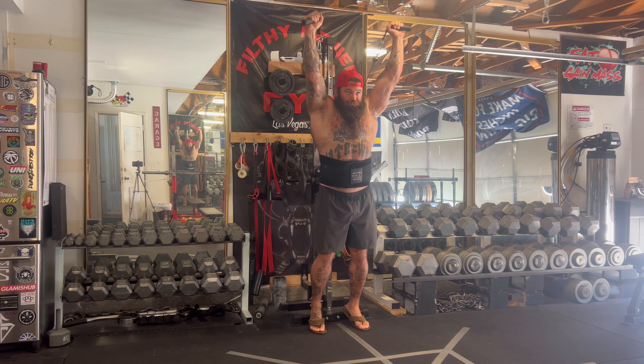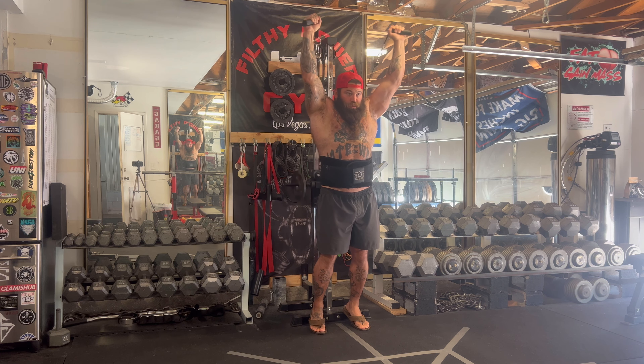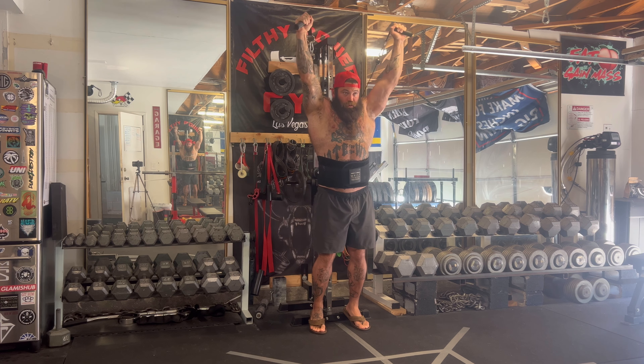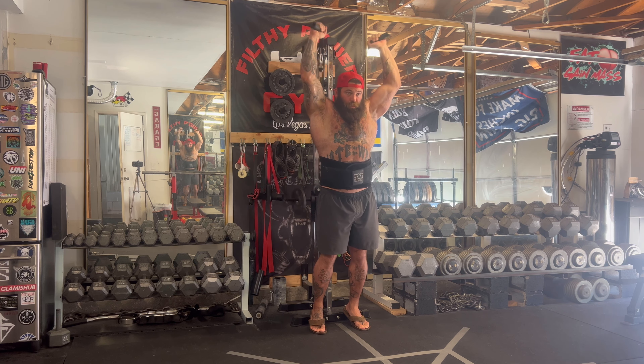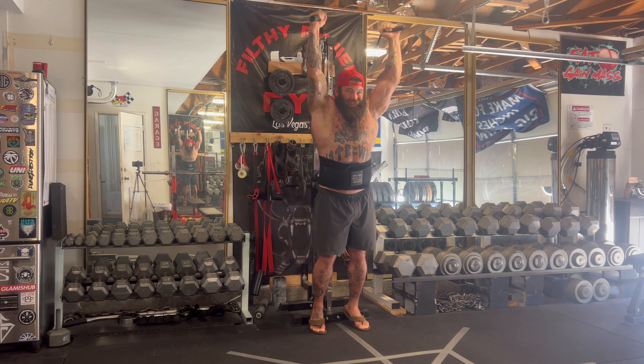Here's the last movement of the day: overhead tricep extensions. I read a study recently that showed overhead tricep work caused more hypertrophy than regular pushdowns, though both had the same strength stimulus. So I started doing them overhead to work on hypertrophy. I really want to put on size — I just need to increase my calories, which I'm not going to do.